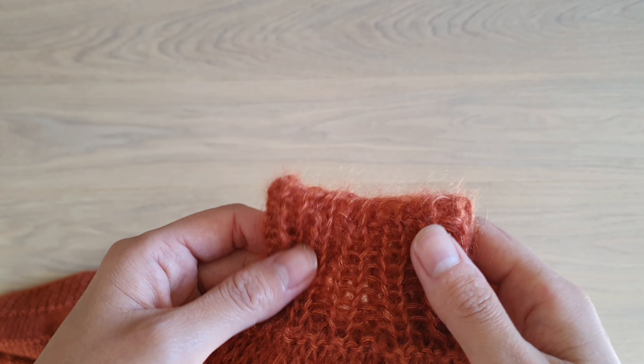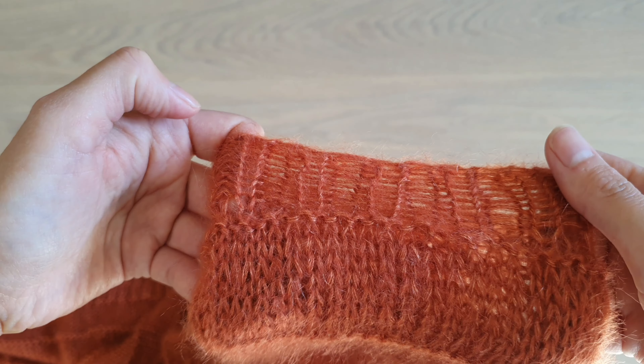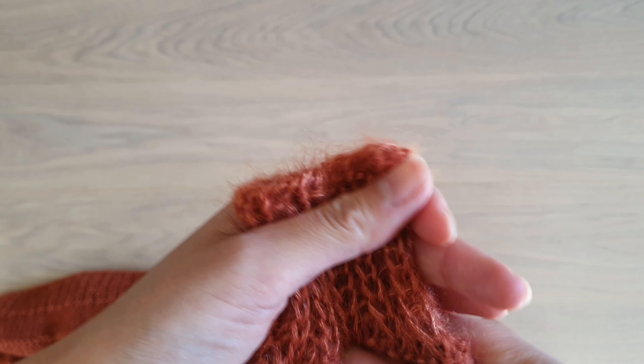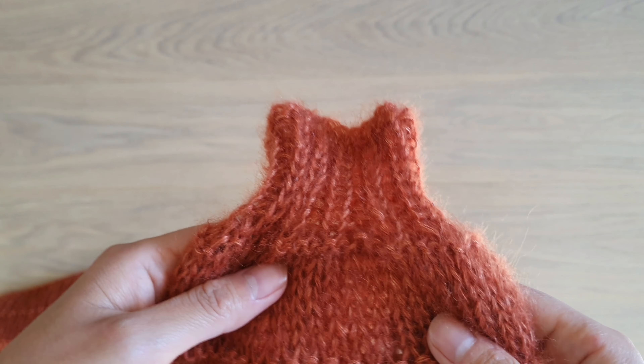This is my favorite stretchy bind-off. You can stretch it almost as much as the knitting itself. And it's great for clothes, for kids and also for cuffs. For example, I like to pull back my sleeves, so this is perfect.